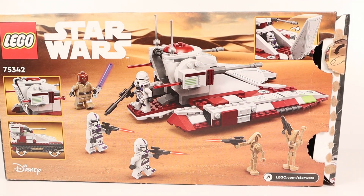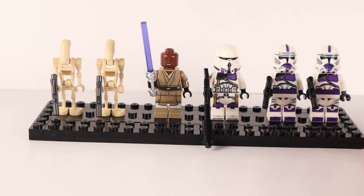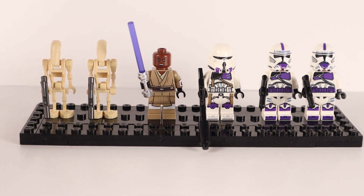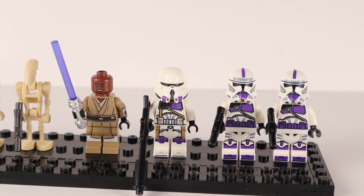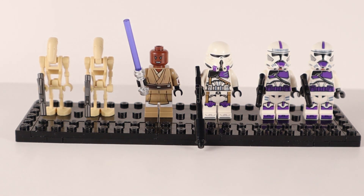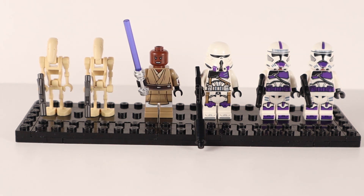Speaking of figures, we can see them on the front of the box. You get two standard battle droids, a Mace Windu, two 187th Legion troopers, and a clone commander. It's definitely a great figure selection, and if you're getting this set you're probably getting it for the figures, so let's take a look at each one up close.